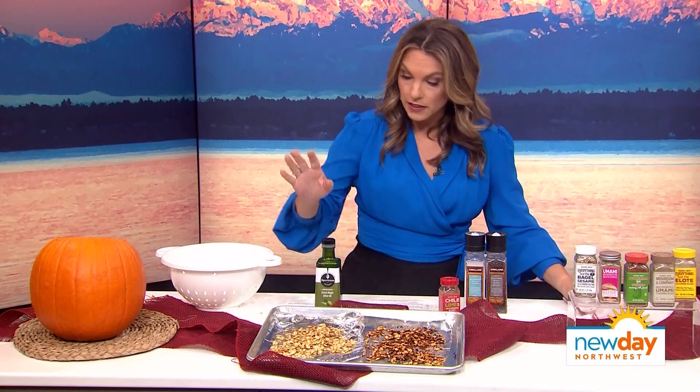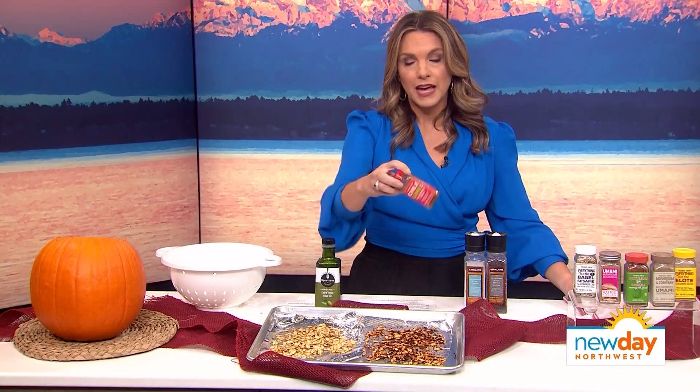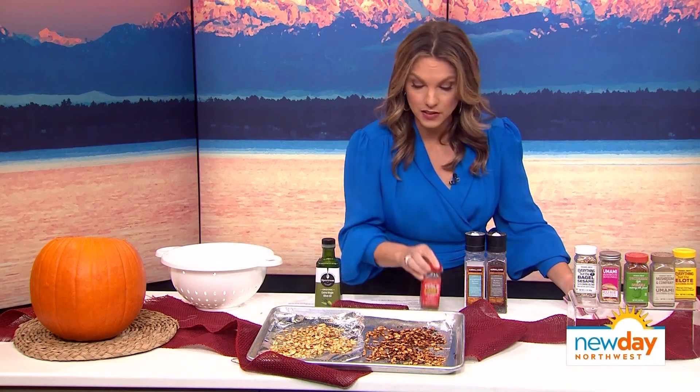There are so many different seasonings. Salt and pepper with a little olive oil is my favorite. I also do a little chili lime — I get this chili lime seasoning from Trader Joe's and I literally put it on everything. I've put it on a bowl of garbanzos and just eaten it like that. It's also great on your pumpkin seeds.